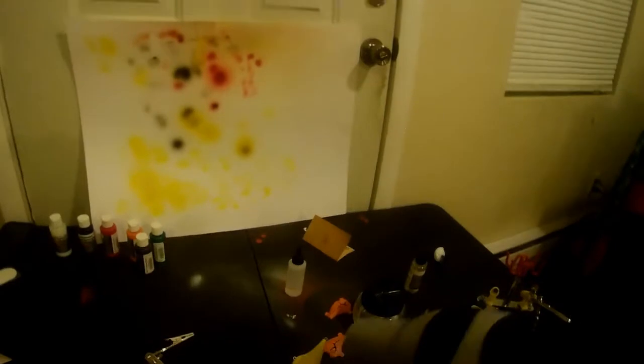After laying down the base coat of white, I hit the blank with two coats of bright yellow.